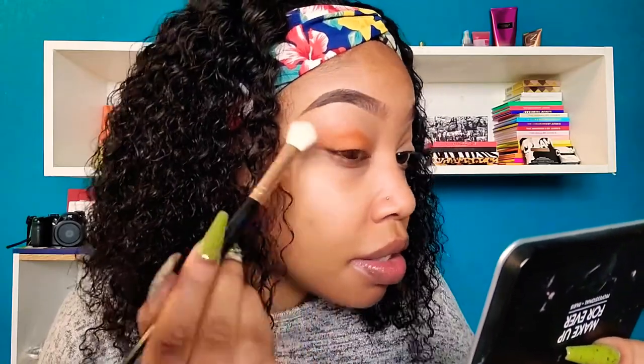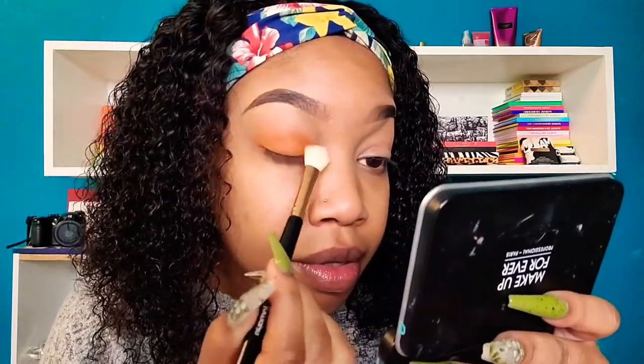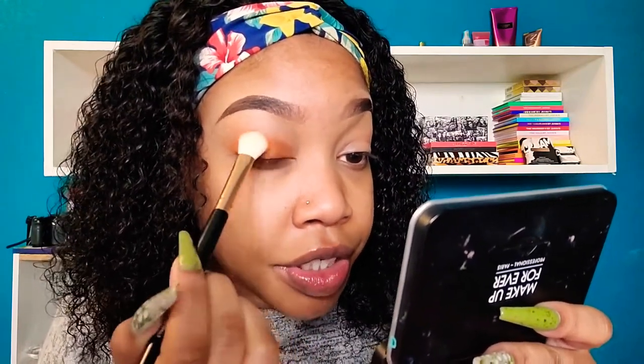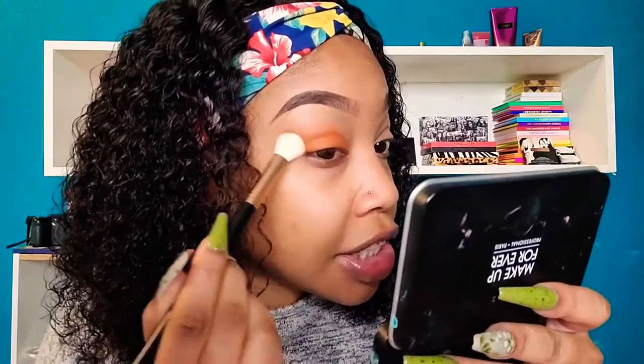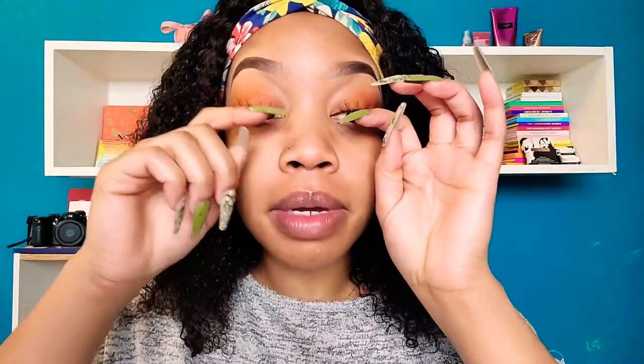That's the Juvia's Place Saharan Blush Volume 2 palette. We're doing a one-and-done eyeshadow. You can use blush for eyeshadow, eyeshadows for blush, contour — anything, do what you want. Just blend that out. I have my lashes on. For my face I wanted to use this Milk Makeup Cooling Water — I purchased it at Marshall's for $6.99!